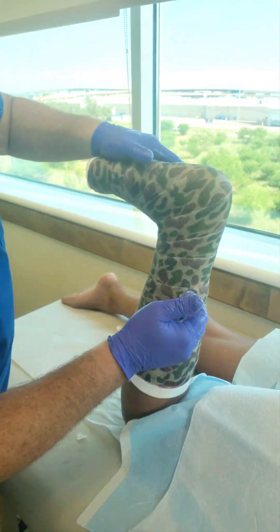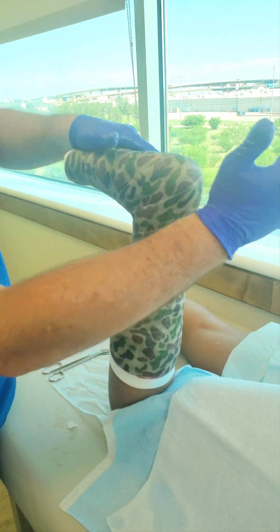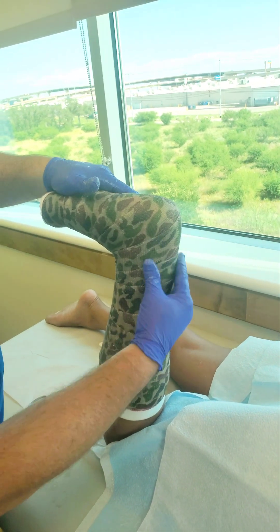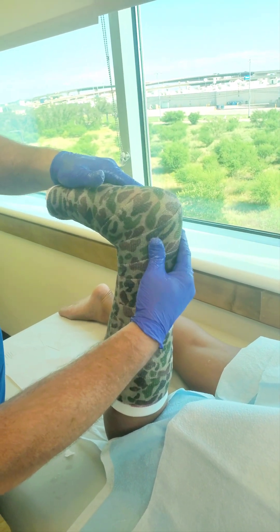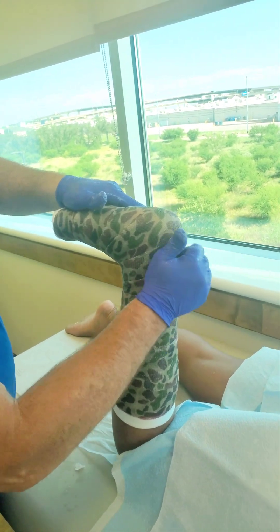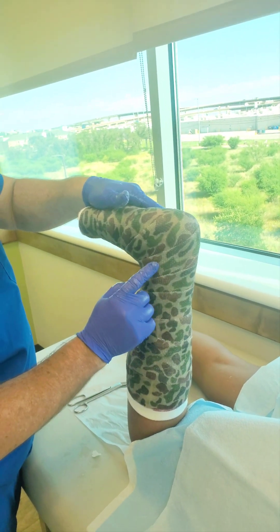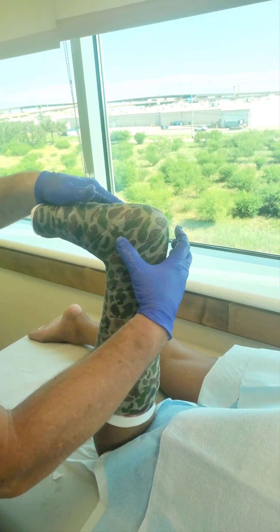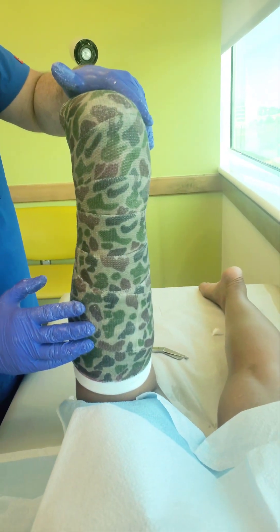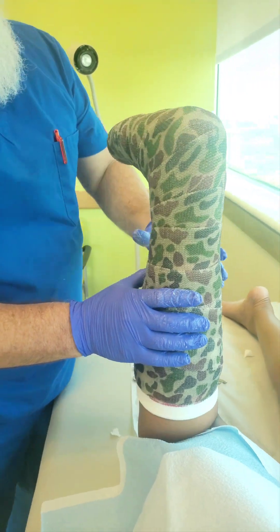The next mold you can do is the Achilles mold. It's not making the back of the cast tighter — it's making it more fitted. You're going to use your hand and mold into the indentations where most of us have a nice little crease back here where the Achilles is. Don't leave finger indentations because those leave hot spots. Just leave a nice little mold there, and it keeps the cast from wobbling around, especially if they have an ankle injury.